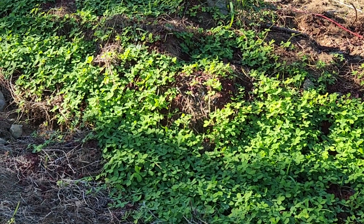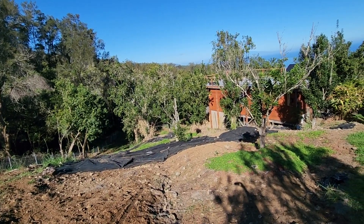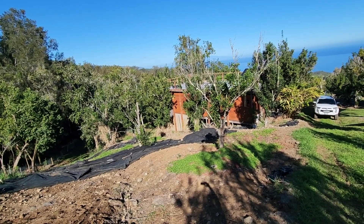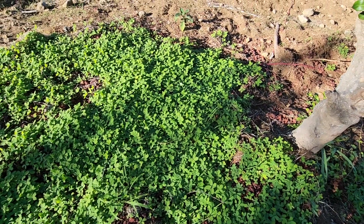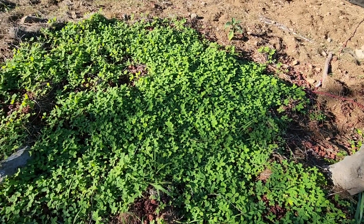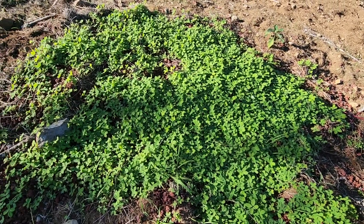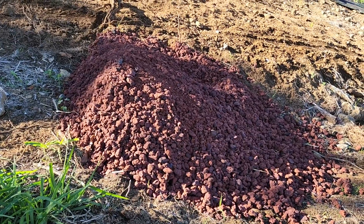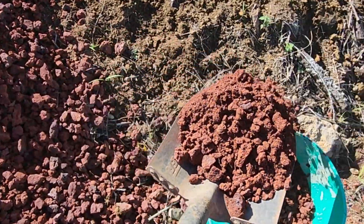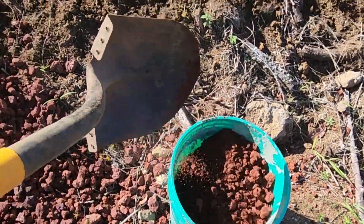Perennial peanut grows best when planted in full sun but it can also tolerate partial shade. It's a rhizome so it will grow off of plugs. Best to space them 6 to 12 inches apart to enable them to take over an area and create a full ground cover so that you won't have grass growing up throughout and trying to out-compete the peanut.